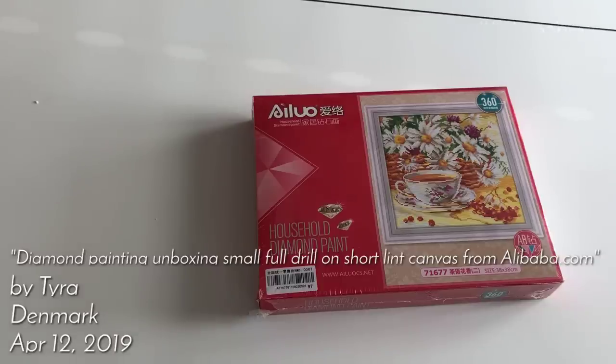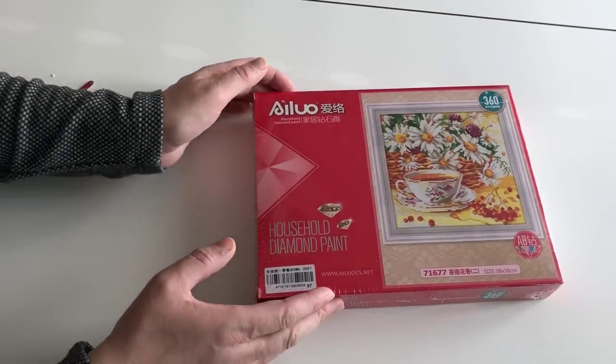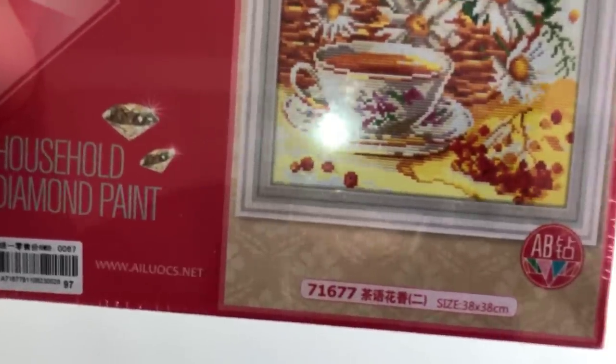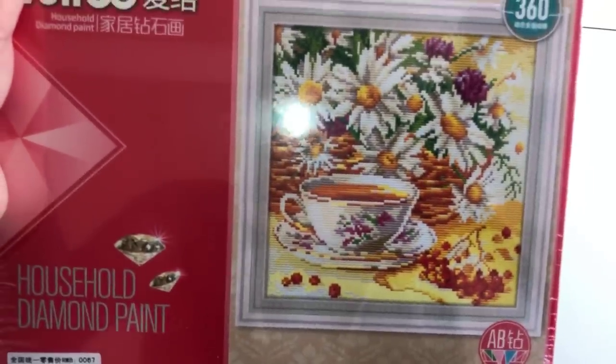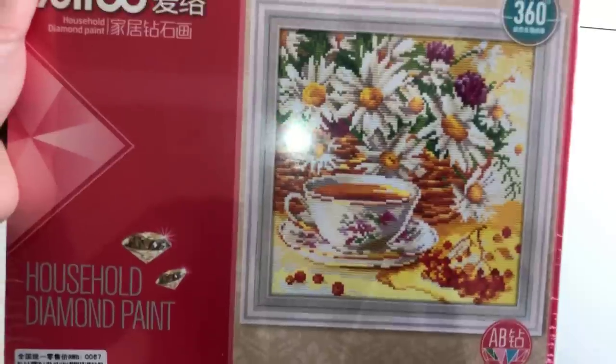Hi and welcome to the MyCraft family channel. Today I have another unboxing for you. This is a small painting which I bought from the store on Alibaba. If you find the link below, you can come to the store and you need to contact them for further information.